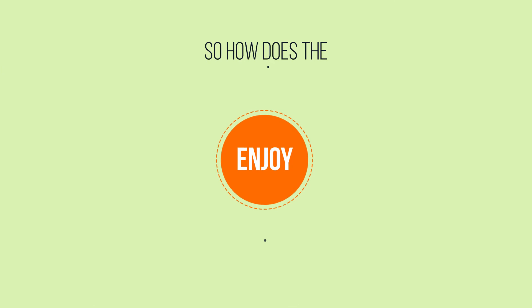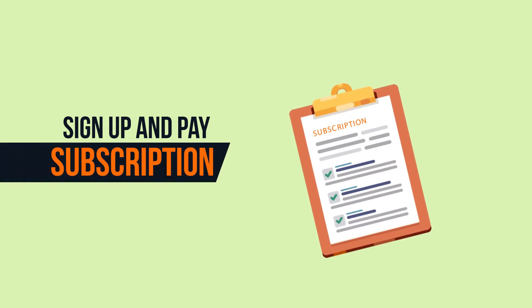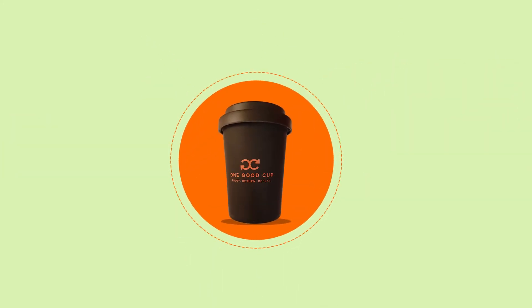So how does the enjoy, return, repeat process actually work? Once you've signed up and paid for your subscription at one of our affiliated cafes, your takeaway drink will be served in one good cup to enjoy.